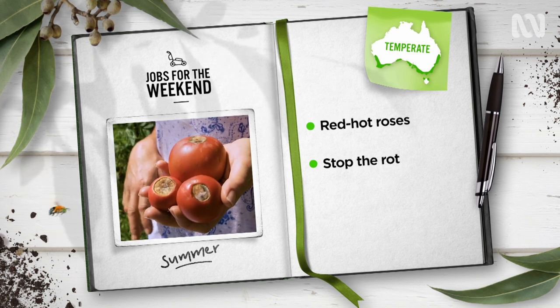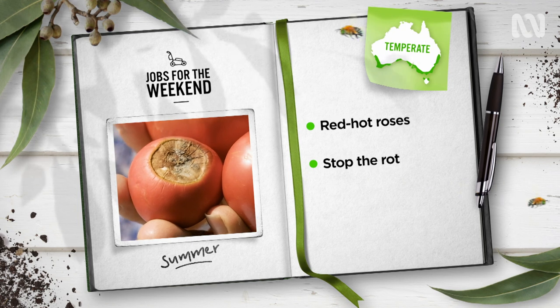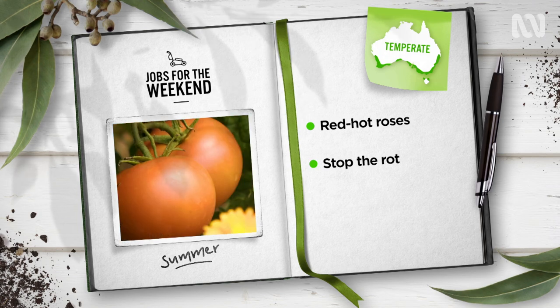If your toms are suffering from black, soggy, sunken areas at the base of fruit — a condition called blossom end rot caused by a lack of calcium — consistent watering is the key to stopping the rot.